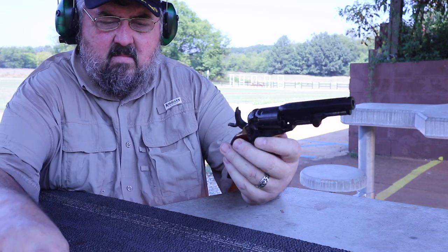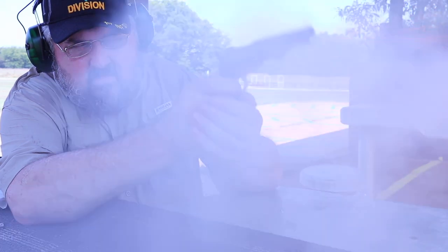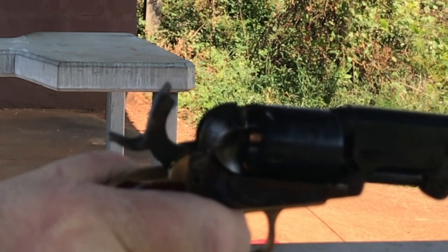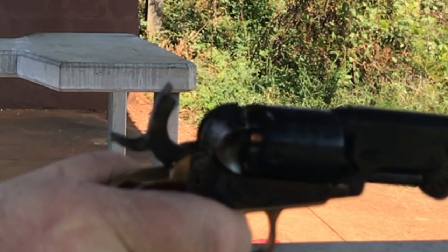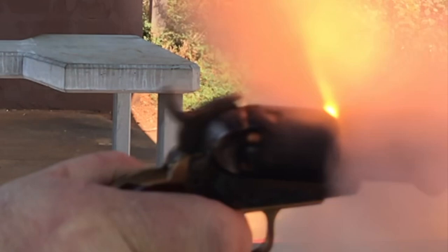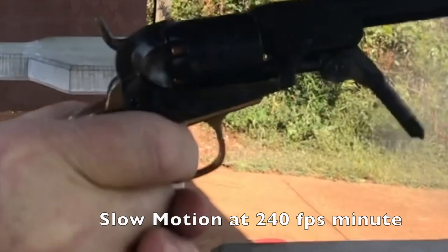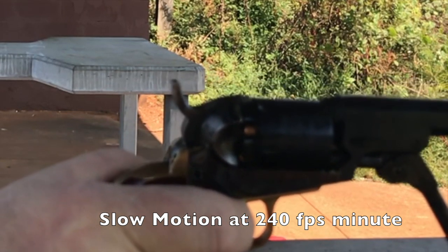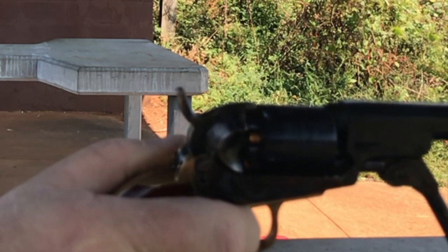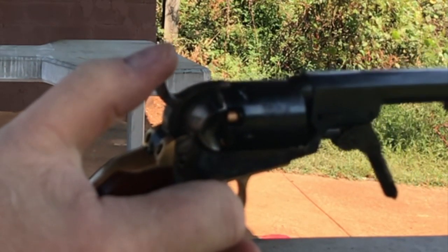I switched to CCI number 11's after this string and I had no more cap jams. I don't know if that's just luck or a fluke, or if there is a big difference between those two caps in this regard. Next I went to some slow-mo, and here's some freeze frame — the idea is to see how much hammer rebound I have at this shot. And as you can see, it's very minimal. I think the heavier springs have really improved the gun in that regard. I'm also getting enough recoil to drop the loading lever, and I can fix that with a needle file in short order — first time I've had this revolver do that.